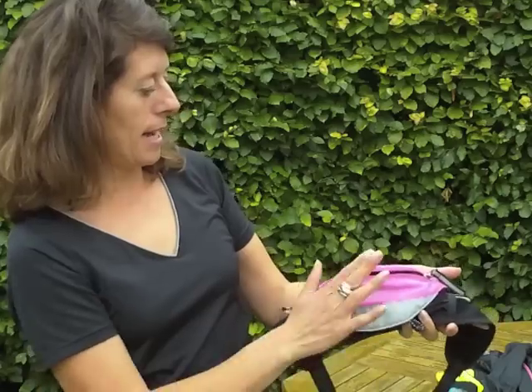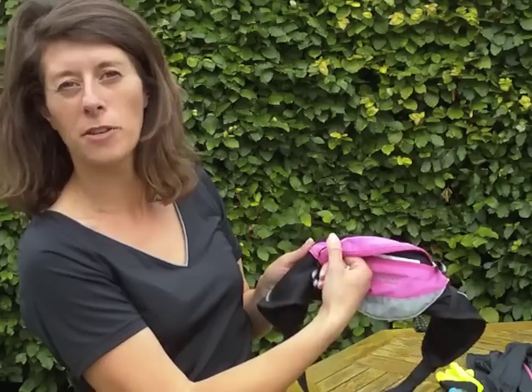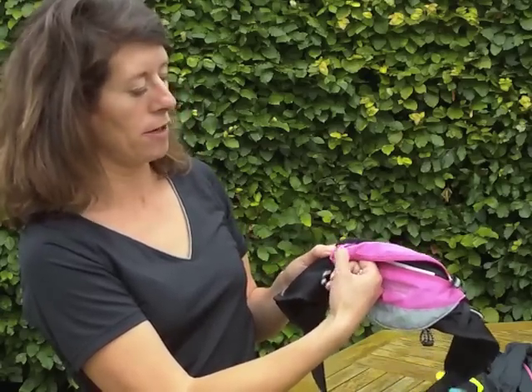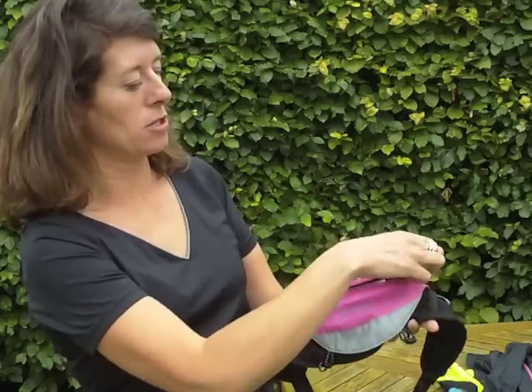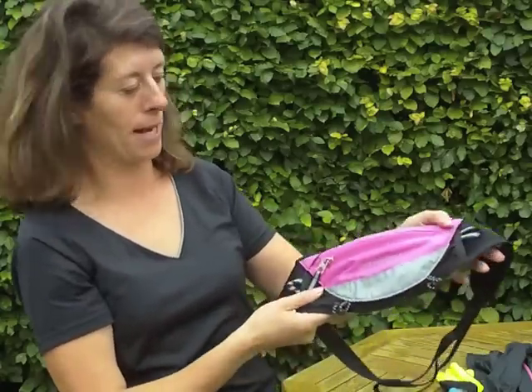That's the inside of the bag. And then on here, before I zip it up, you can see it's got a hole so you can actually thread your earphones through. That means you can do your bag up so it's really secure — you don't have to leave a little gap for your earphones to come out. You can have your music playing in there and still listen to it with the bag completely done up.